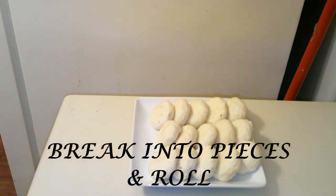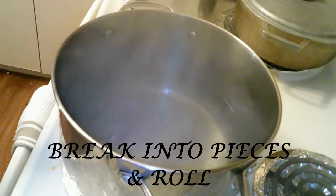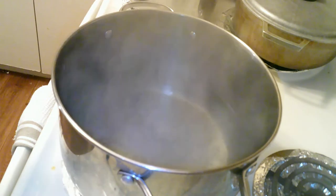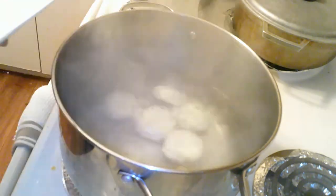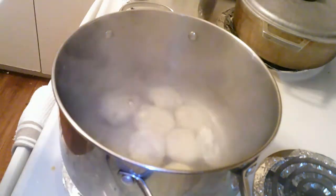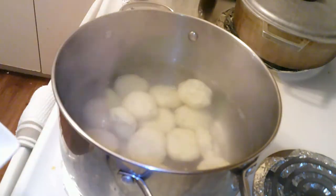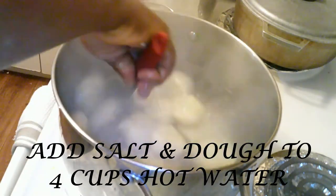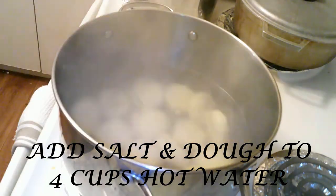Here you have it — these are the pieces of dough that have been rolled to make the dumplings. Now I'm going to add them to a boiling pot of water. You may have noticed that I didn't add any salt to the dough — I normally add salt to the water, and this prevents me from over-salting the dumplings. Once I've salted the pot, I will carefully place the dumplings in the hot water — be careful not to get burned. Stir the dumplings to prevent them from sticking to the bottom of the pot, then cook uncovered or slightly covered for about 20 minutes.